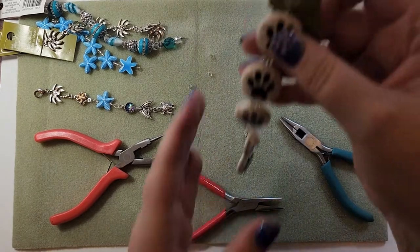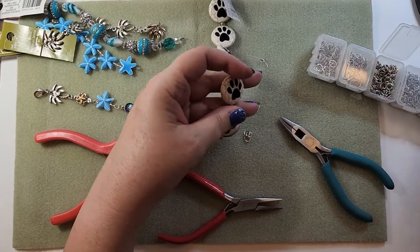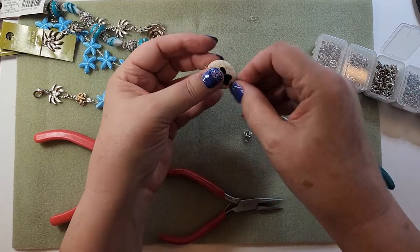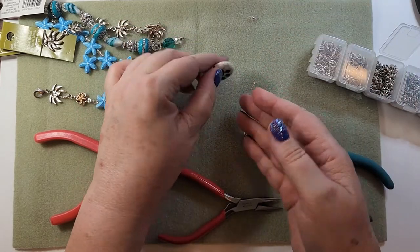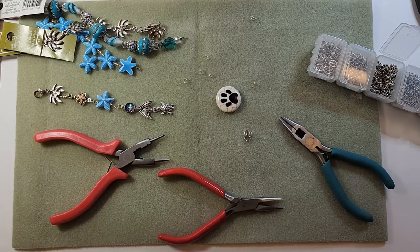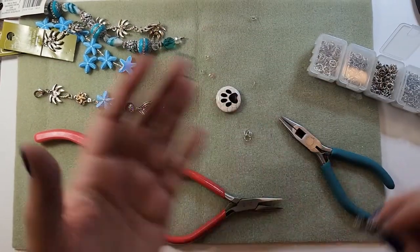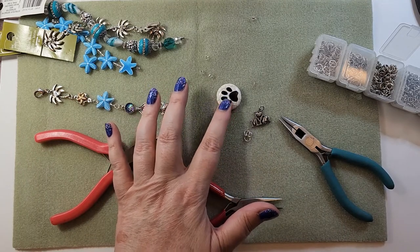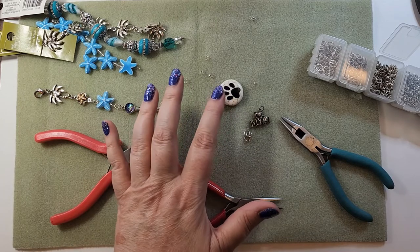Now with this one, I thought these beads were fun. So this one's going to be a lot more simple. I'm going to use one of these guys, and this one that says 'Heart My Dog' or 'Love My Dog.' For this one I'm going to use an eye pin.